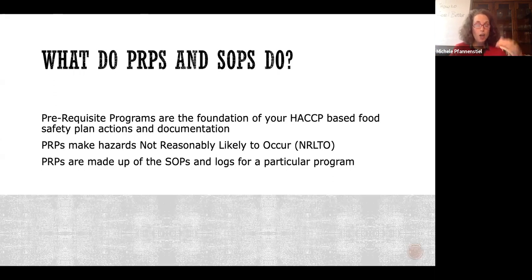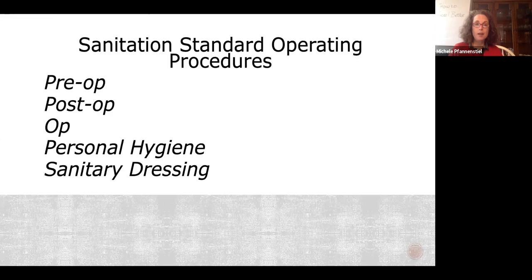Your prerequisite programs are made up of SOPs and logs for whatever particular program you're talking about. For specifications, you have a specifications SOP — I'm going to send you that — a spec log template, and a register. All three roll up into the specifications program; it's not just the SOP. That's true for almost every prerequisite program I write. In order to get a USDA grant of inspection, you're going to need SSOPs — sanitation standard operating procedures.